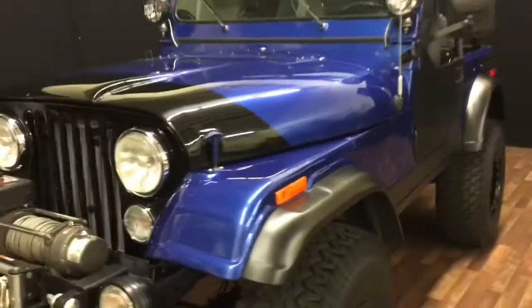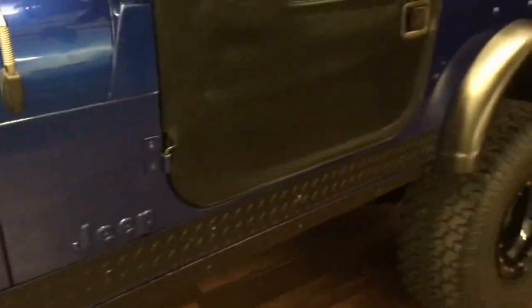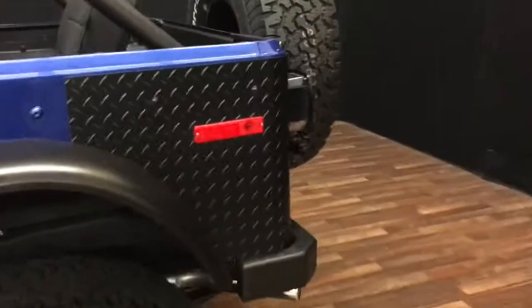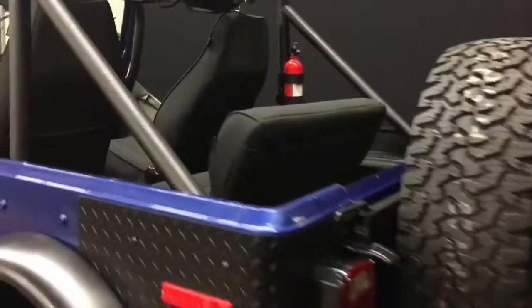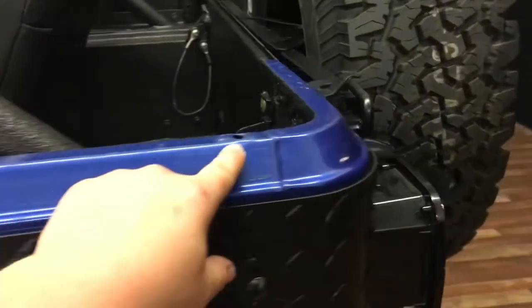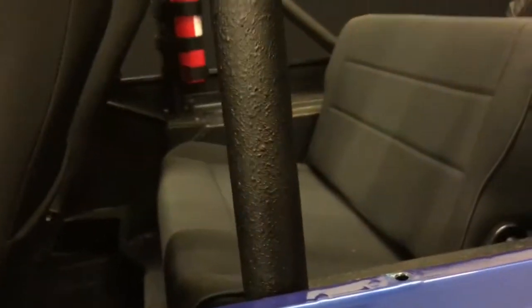I'm going to walk around the car here and show you some things up close in person. It's a really nice Jeep — not a show winner, but just a really nice clean Jeep. You've got some marking around the edge here, a little bit of wear, and that's from the top going on and off. You're going to get that with any Jeep, but I just want to point everything out.